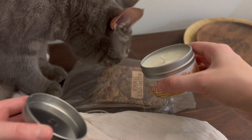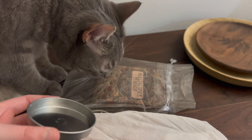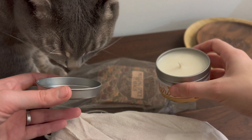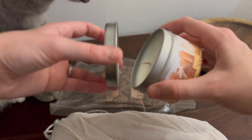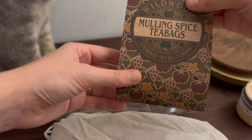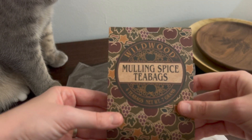Smell good, Moo Moo? That smells very nice — that's definitely what I'm smelling. Do you like it? No, I think that's a little strong for the babies. Put that aside. And then Mulling Spice tea bags — that's neat.